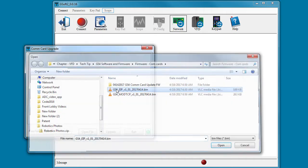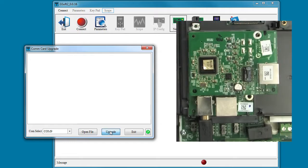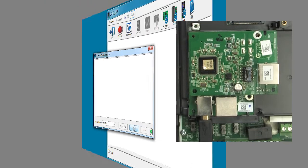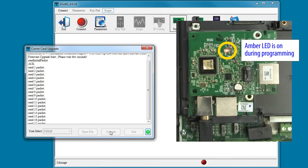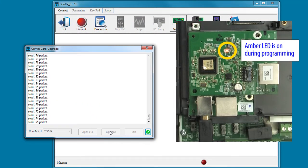We selected the file and selected the COM port — now we just hit Upgrade. That will take a few seconds to start and then you'll see all the packets being sent to the card. It takes about a minute and then you see the success message. Notice that the orange LED doesn't turn off on the card until you hit Exit. Be sure to hit the Exit button to wrap things up.